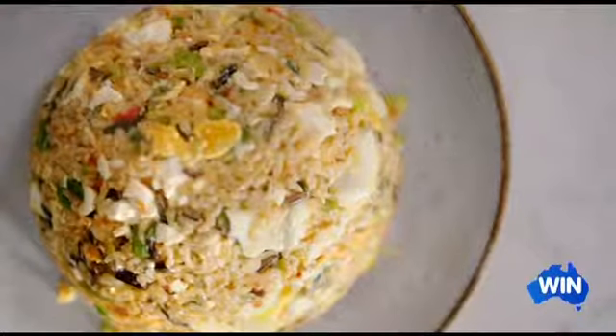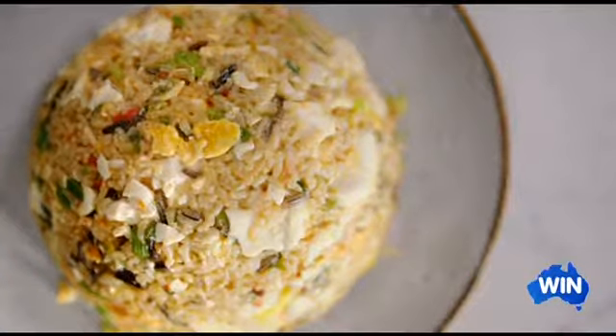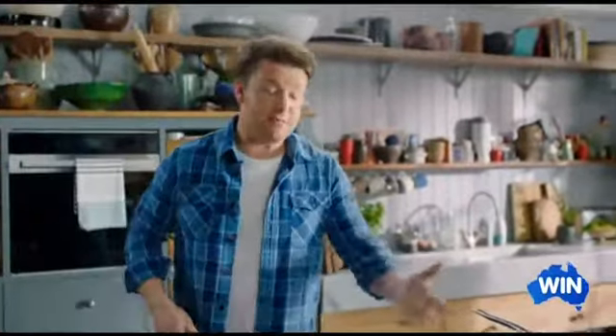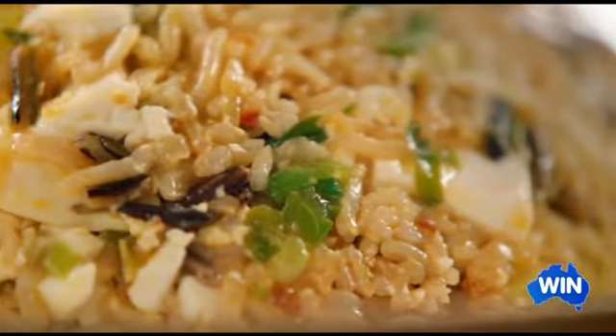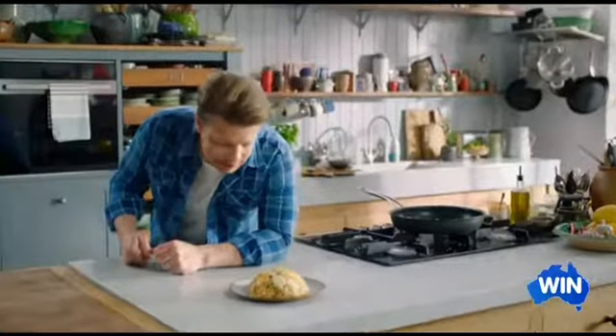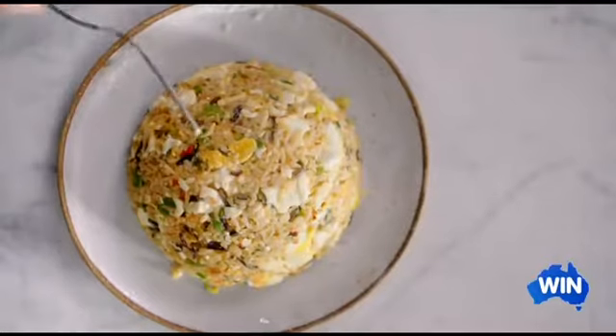There you go — fantastic stir-fried rice for two people. You could have that as a side, you could have that as a meal. I think it's time to have a little taste. And like every good sandcastle, at some point someone has to come and destroy it — in this case, me.